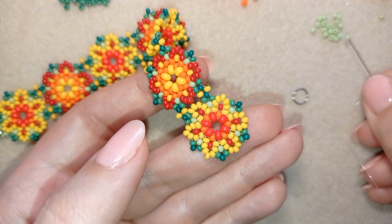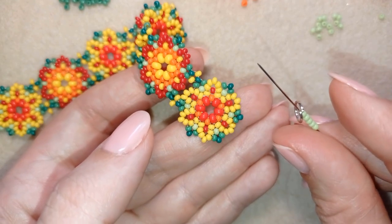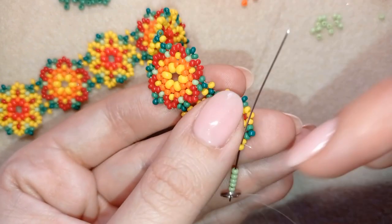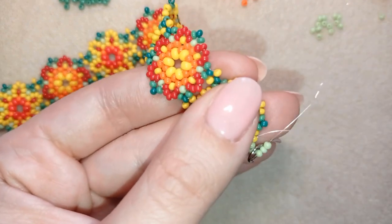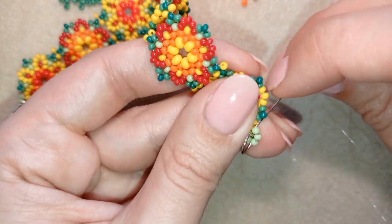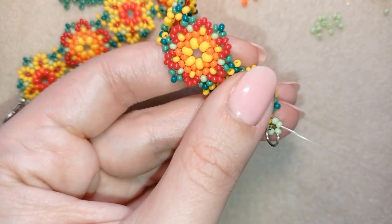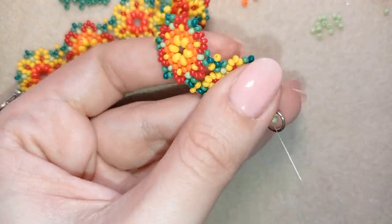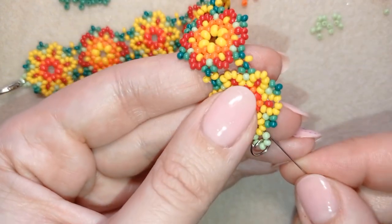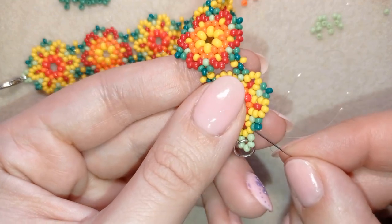To attach the jump ring, I take five beads — the same way I attached my clasp. I take my jump ring: five beads plus my jump ring and go back through like this. Or you could first do the loop and then attach them with pliers. Then I reinforce and make a knot the same way as before.